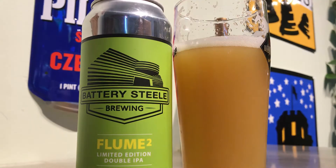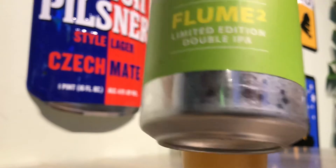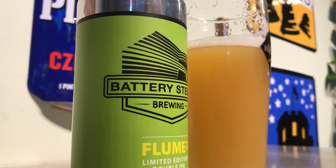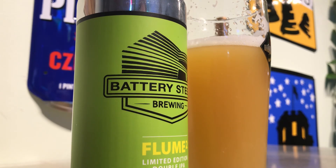Really phenomenal Battery Steel Flume Squared. If you see it, you should buy as much of it as you can if you like this sort of beer. Really phenomenal. All right, thanks guys. See you on the next one.